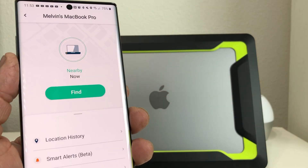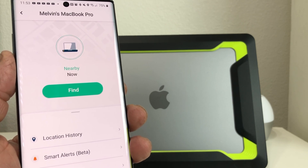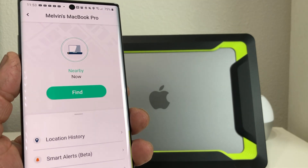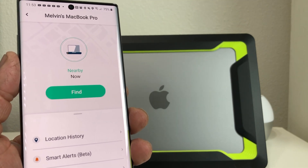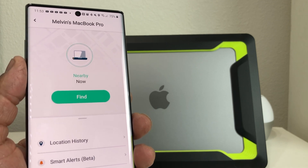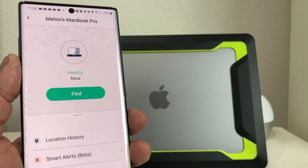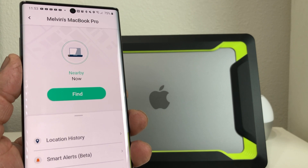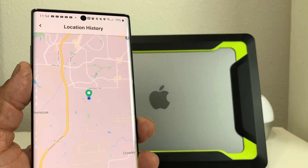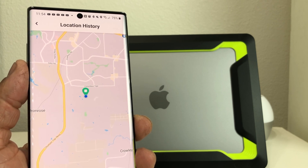Using Bluetooth, Tile will set off an alarm on the item that you attached it to within a hundred feet. If it goes past a hundred feet, Tile uses crowdsourcing — if somebody else uses Tile, it will pick up that item of yours and give you an indication of where it was last seen. You can go to a map and go to your location history to be able to see where your item is.